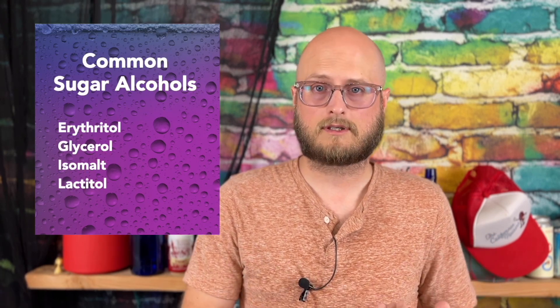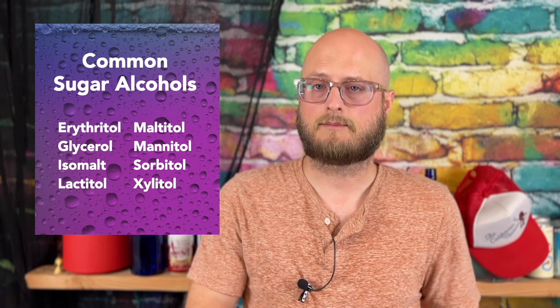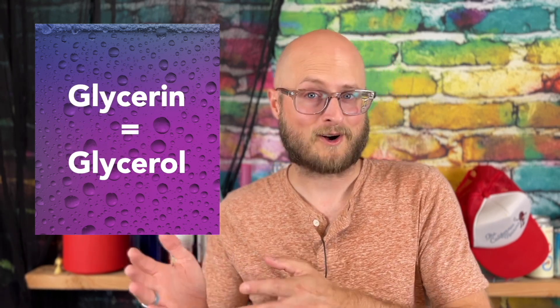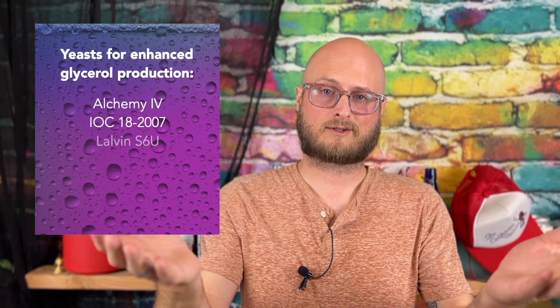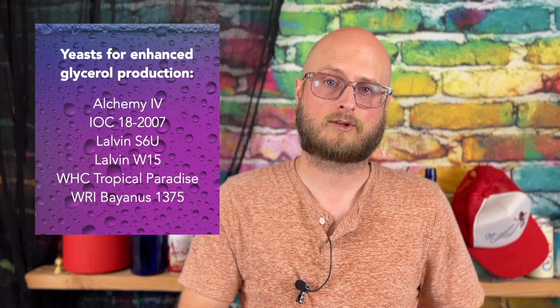In essence, glycerin is a sugar alcohol, just like erythritol or xylitol — other things that you may have used in home brewing. And glycerin, also called glycerol, is a byproduct of fermentation. I'll put some recommendations on the screen here for yeasts that are great at creating it.